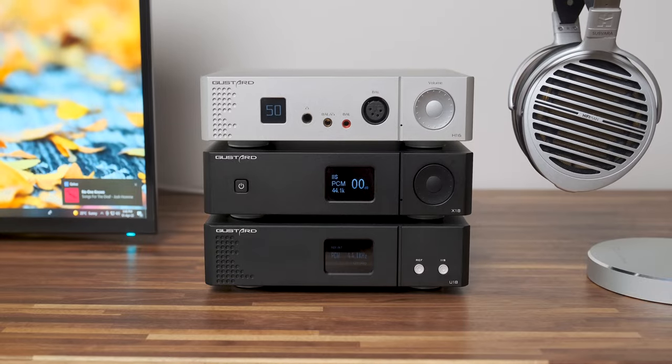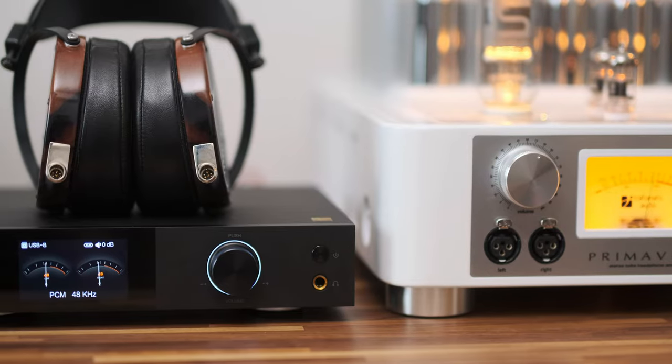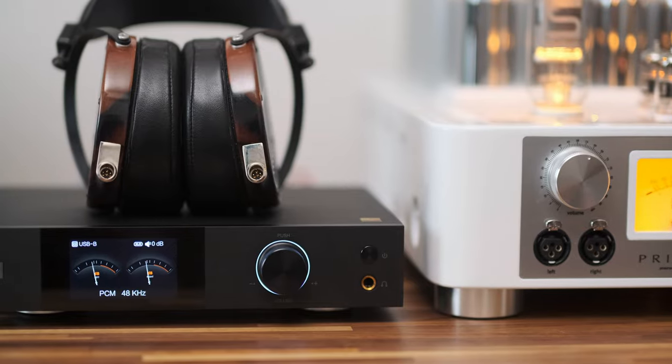Sometimes I get that digital glare, a bit of 'digititus' or treble ringing even with upper-class units like the Gustard X18 or Matrix Mini-i3 Pro, but there is none of that here. And while I've heard fun-sounding ESS Sabre DACs like the Aune S8, Sonko SGD1, and Burson Conductor series, this one is even more fun sounding. If there's a definition of a musical ESS Sabre DAC, the Z8 is pretty much the most fun-inducing, musical-sounding DAC in that way.